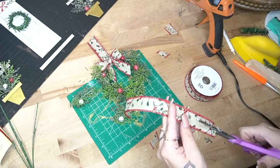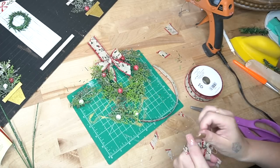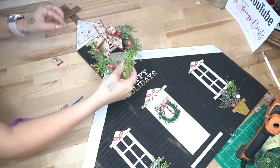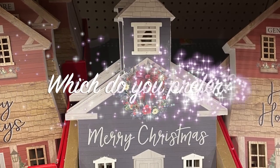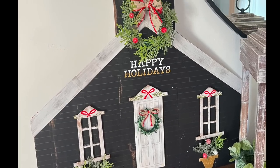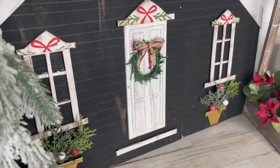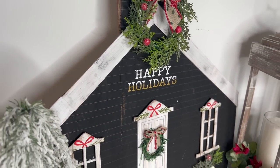If you guys need to know how to make a simple bow, I can leave that in the cards in the right-hand corner. For the bow on the door, I cut the ribbon down in half, created a simple little bow, and glued that to the top of the wreath. Last but certainly not least, I glued the wreath down to the top of the vent — and that was it for this project, you guys. Look how absolutely stunning this turned out! If you guys recreate this, please tag me on Instagram. Let me know down in the comments which part of this project is your favorite.